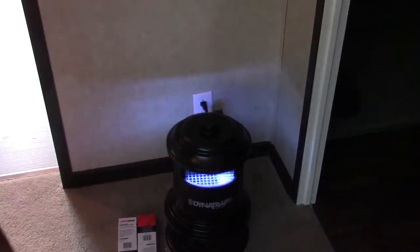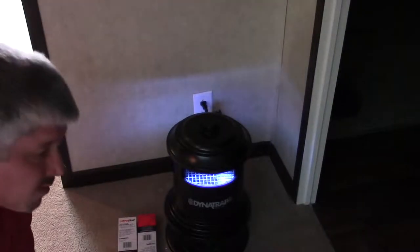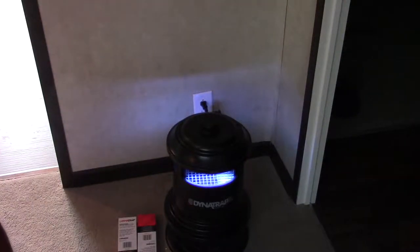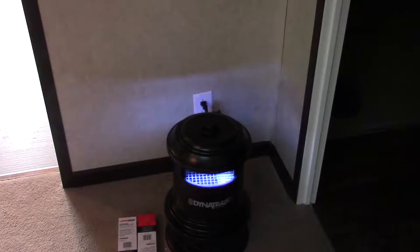I'll give you a close-up view of it when I get the camera off the stand and go to put it in the yard. I'll probably do a video on that, or I might just do a video on it after a day or two of it working. So there's my unboxing of the Dynatrap XL.